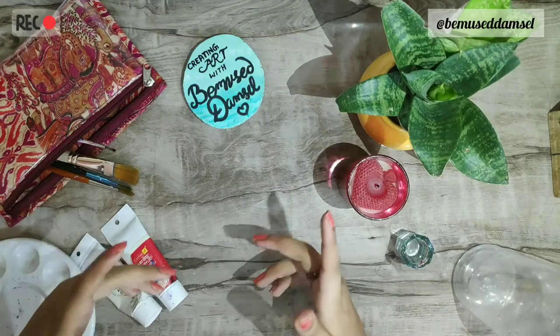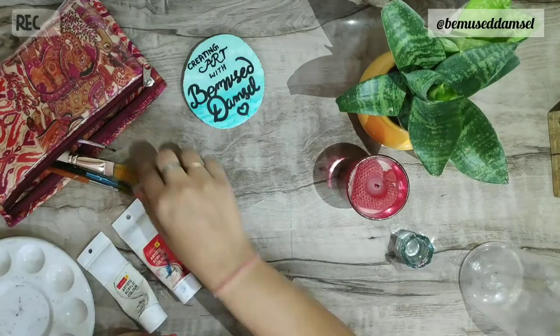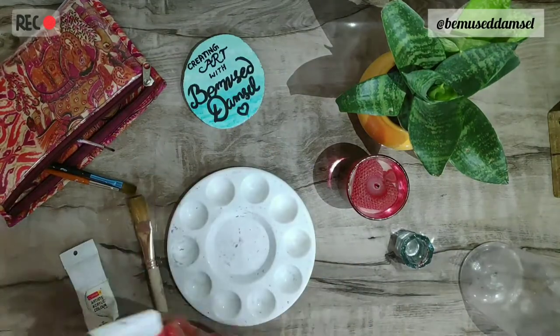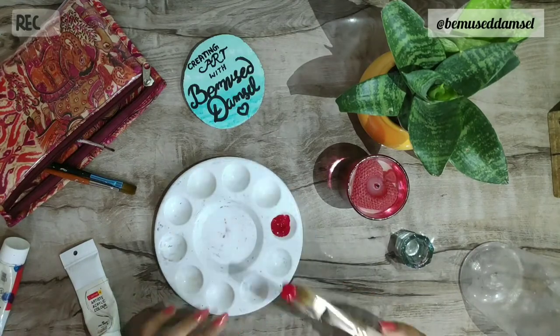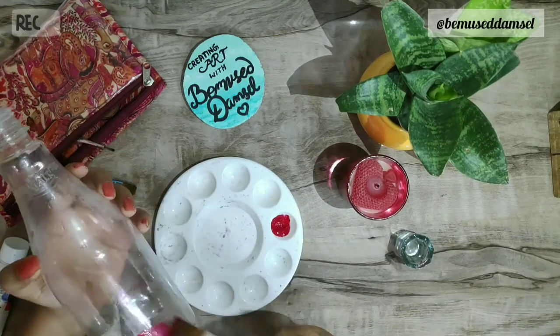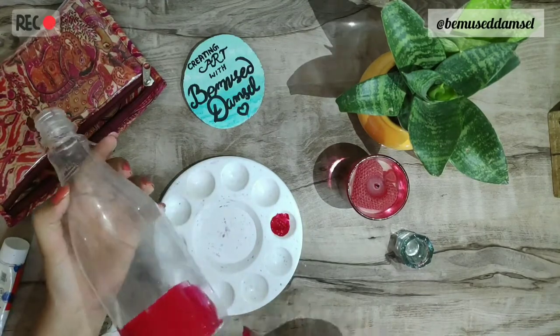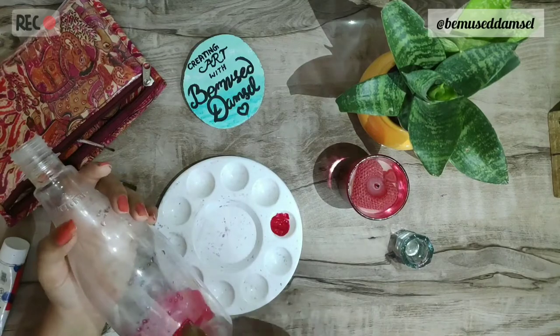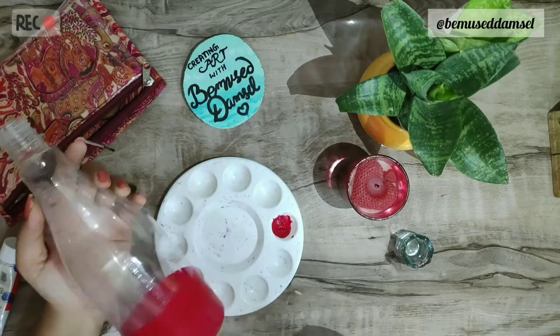Hey guys, today we'll be going to paint on this bottle using acrylic paints, so you can choose whichever color you want. I used red and did sort of an ombre effect where I painted the bottom of the bottle dark red and then went up with the lighter shades. All you have to do is keep painting on the bottle.